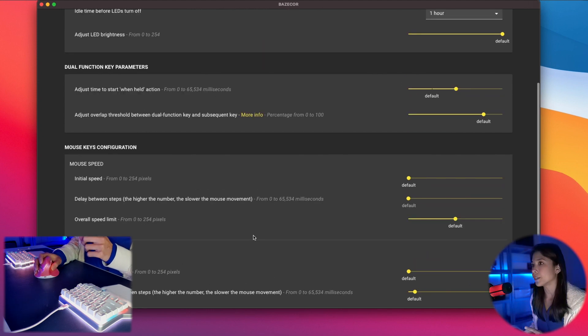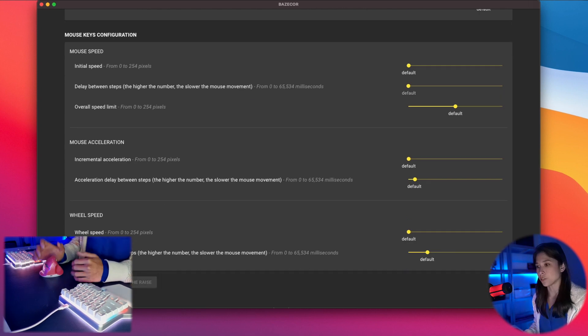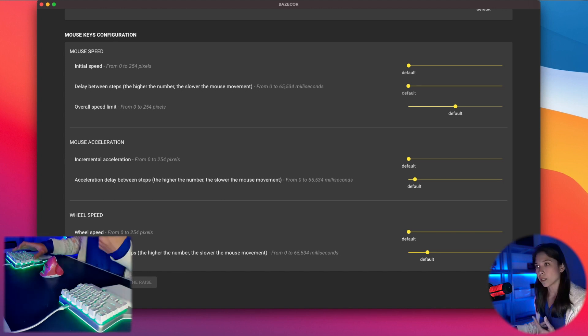However, if you decrease that number and send the changes to the Raise, it'll shift to your other layer quite quickly.